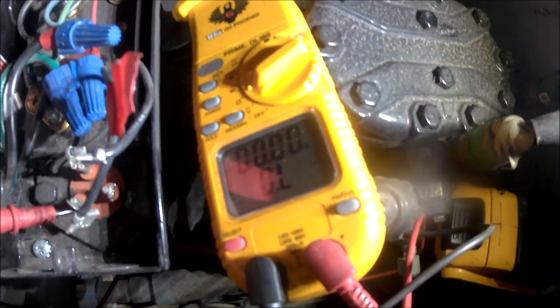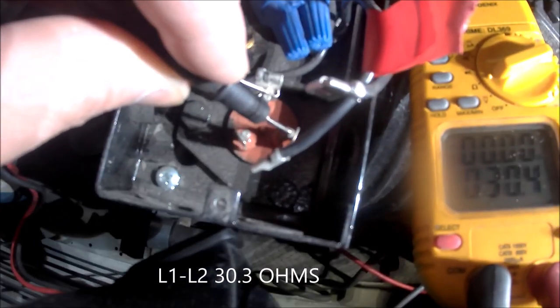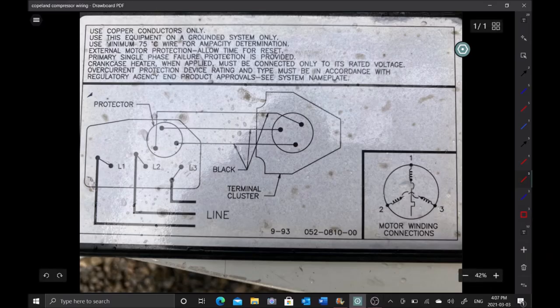Now I want to see why we're tripping on overload, so I'm doing an ohm test. L1 to L3: open line. L2 to L3: open line. L1 to L2: 30.3 ohms. So between L2 and L3 we had resistance, but between L1 and L2 we were open - never made a connection. Between L1 and L3, also open. What do they have in common? Terminal T1, or L1 - that winding is open. I believe L1's winding is open.